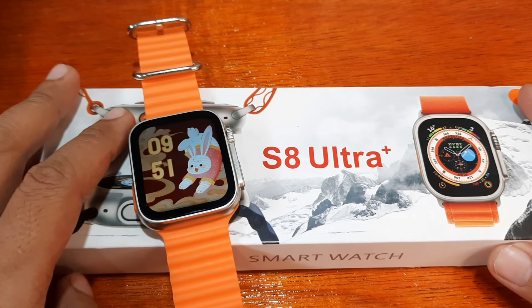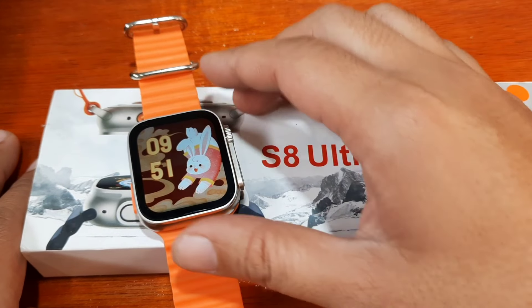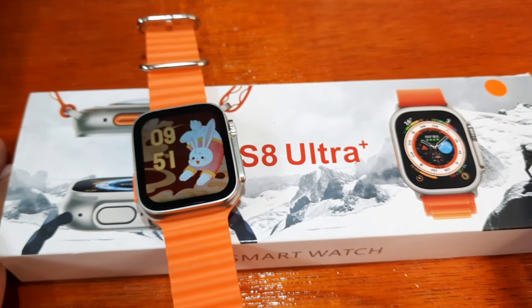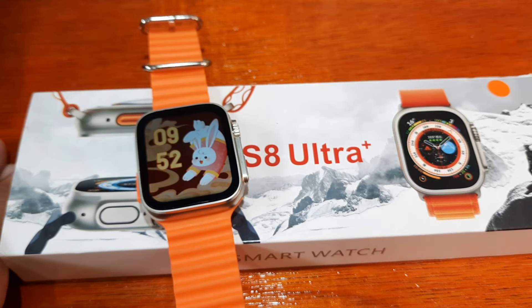If you have any questions regarding this video tutorial on unlocking the S8 Ultra Plus when you've forgotten the password, just drop a comment below and we will try to answer your queries. Bye!